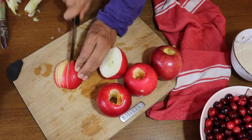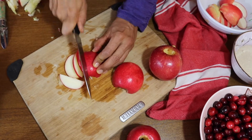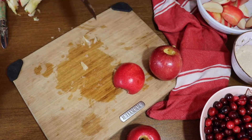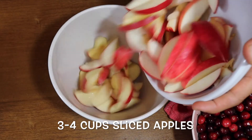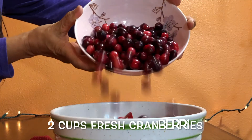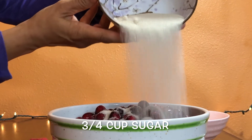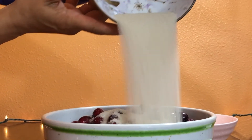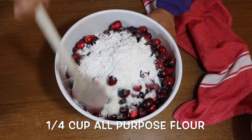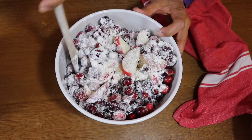You just want to slice it into thin wedges for the pie. I used pink lady apples, which were really delicious — they're so sweet and tart and went really well with the cranberries. Into a bigger bowl I added the apples and cranberries, then three quarters of a cup of sugar and one quarter cup of all-purpose flour — you could use gluten-free flour if you want.